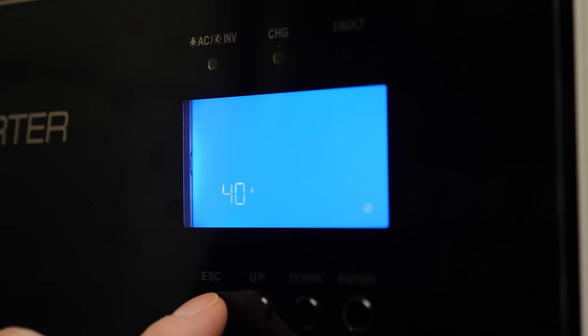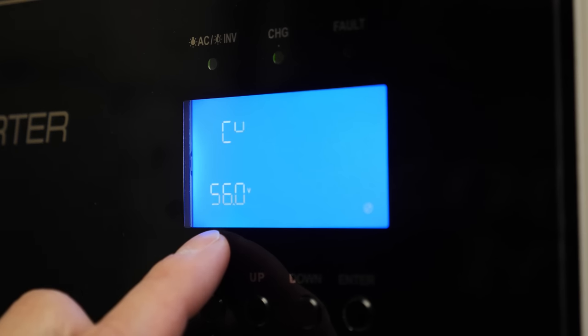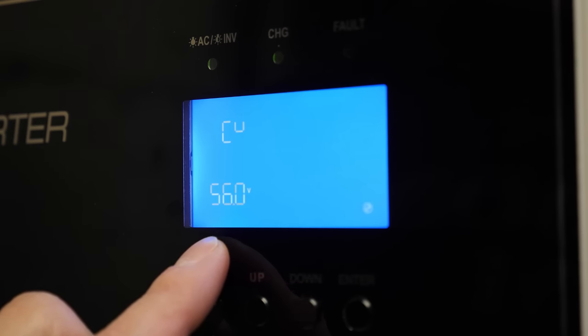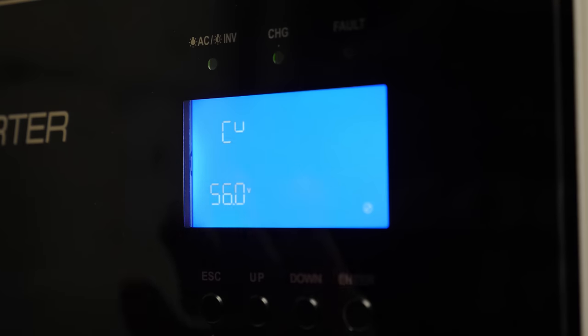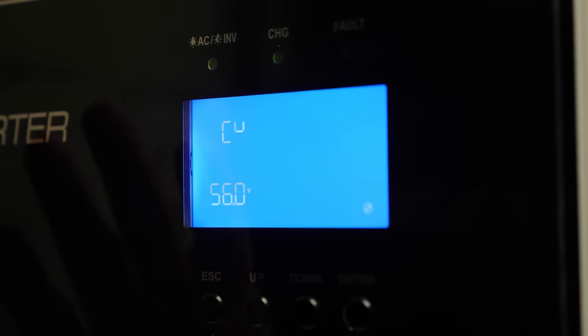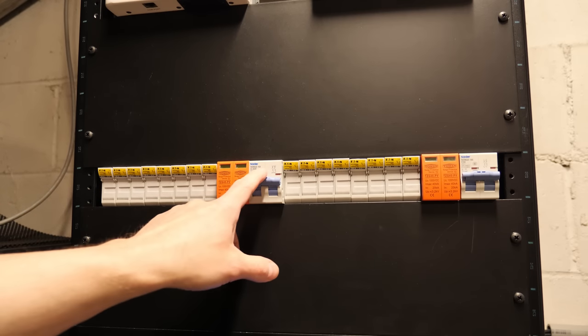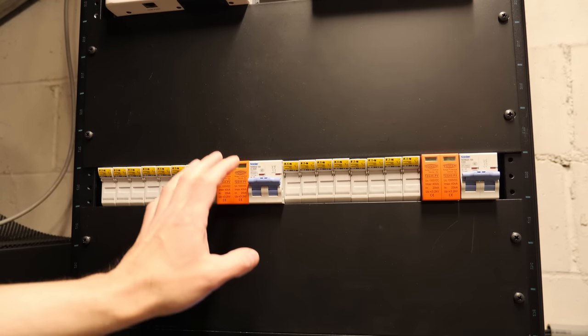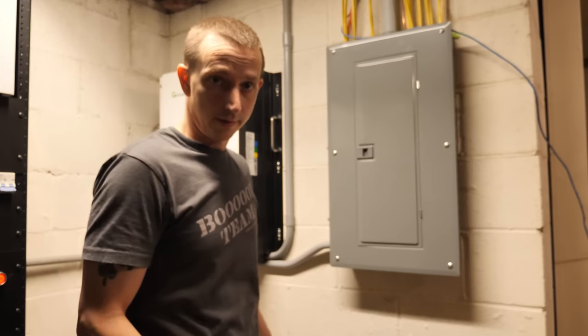The bulk charging voltage is set to 56 volts — that's the happy medium where the BMS doesn't shut off, accounting for slight voltage differences between the inverter display, the BMS, and the battery's LCD. I'm going to shut off the solar panels so we don't recharge from those during the test.